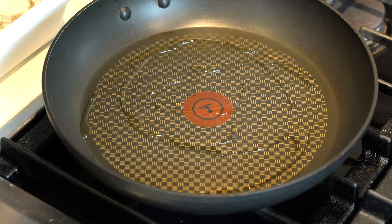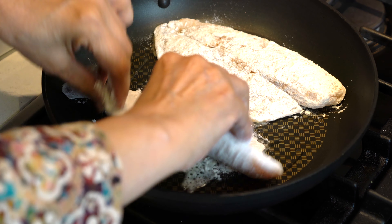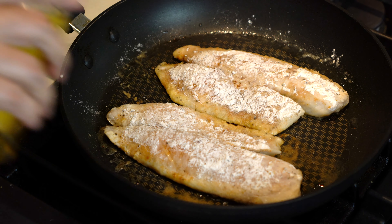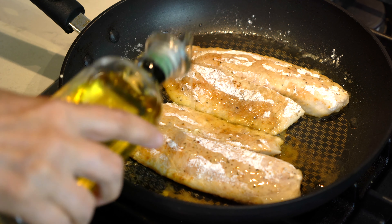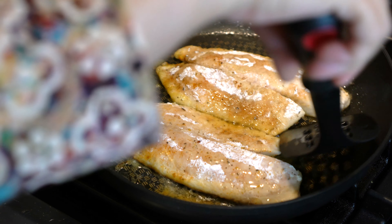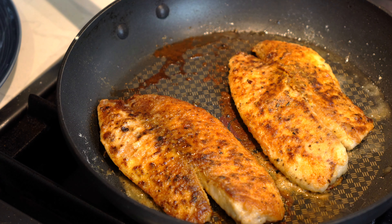Heat the pan on medium-high heat and add about one to two tablespoons of oil, then place the fish gently onto the pan. The fish has been cooking for about four and a half minutes. We will add some more oil onto the fish and then turn it over to cook it from the other side. We will cook the other side for another four minutes and now it's ready to serve.